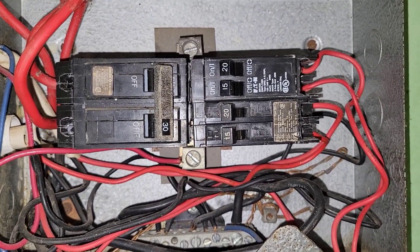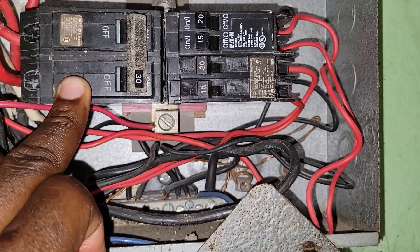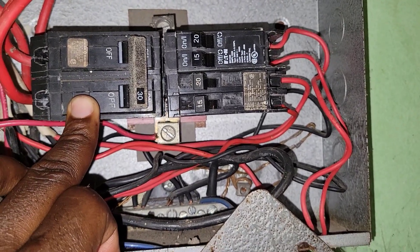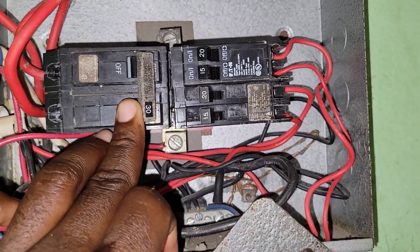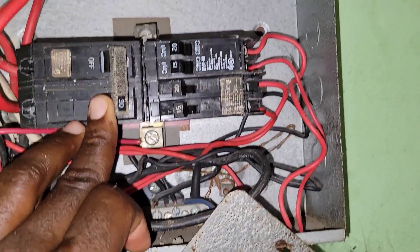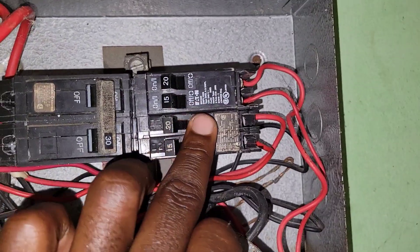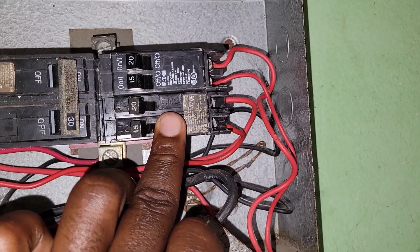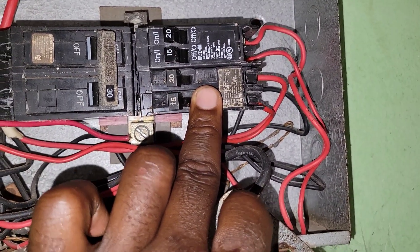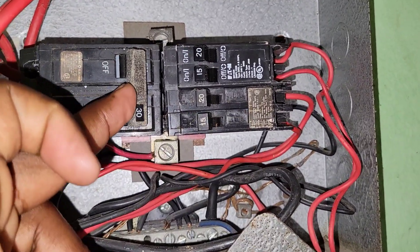Anyway, this is our breaker in its normal state. This is our main line coming in, and this is our main breaker. This controls everything else coming to our sub-breakers. This is the normal state.